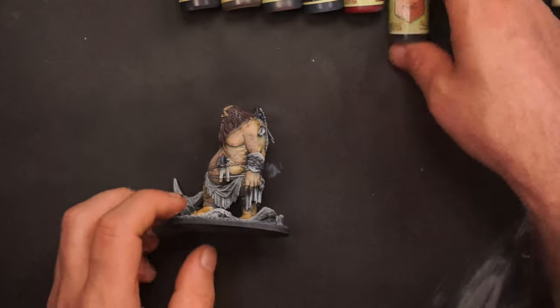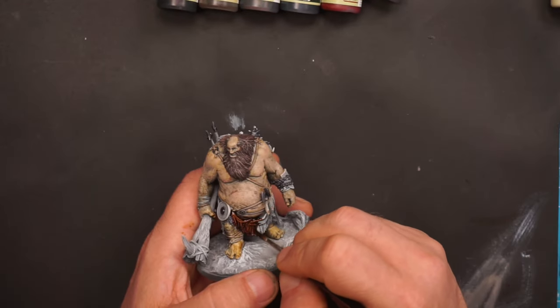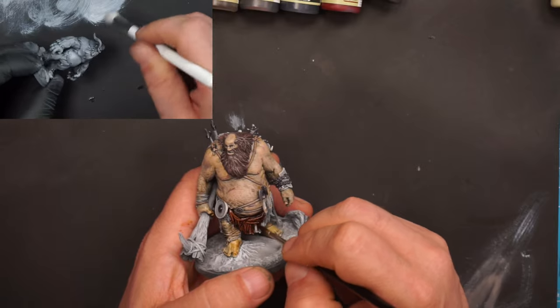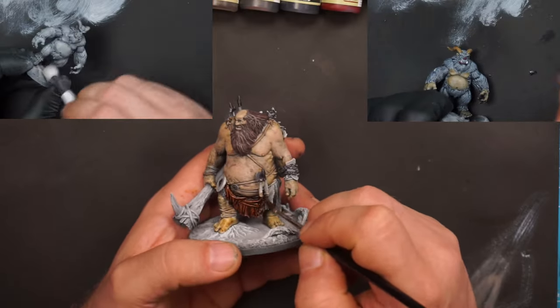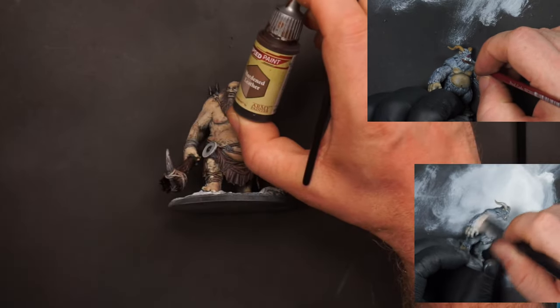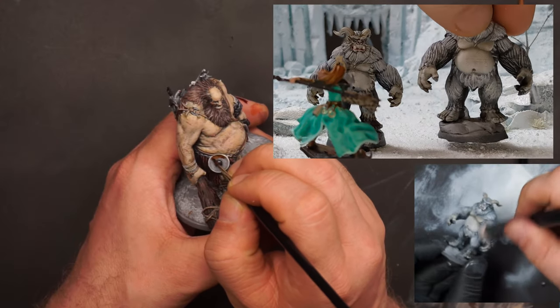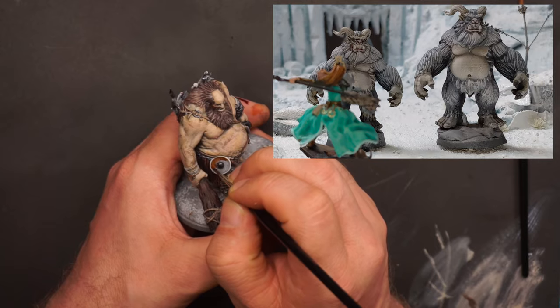I bought the mega pack with all 24 paints and I loved every single one of them. For the hill giant's skirt I will still use the Fire Drake as I used for the hair and beard. A while ago I made a YouTube video about how to paint a yeti where I use all the basic techniques of a zenithal highlight, speed paints, dry brushing, and so on.